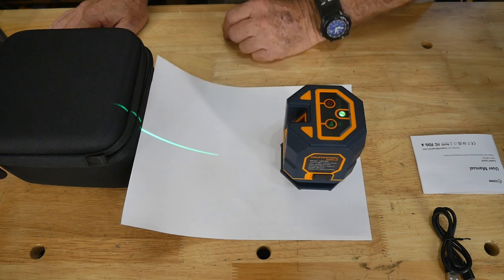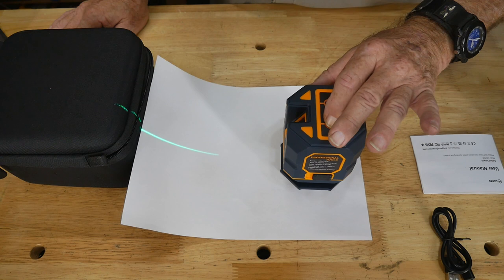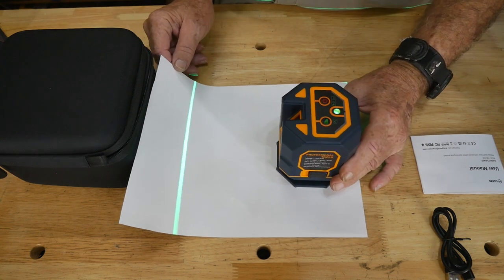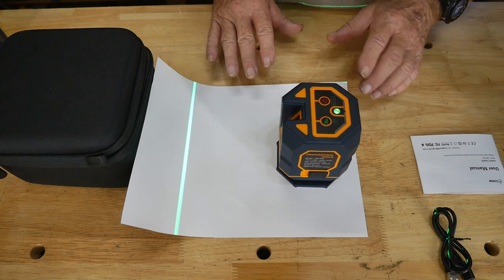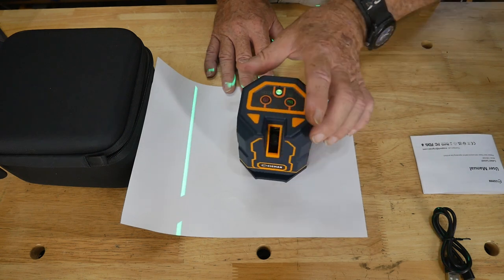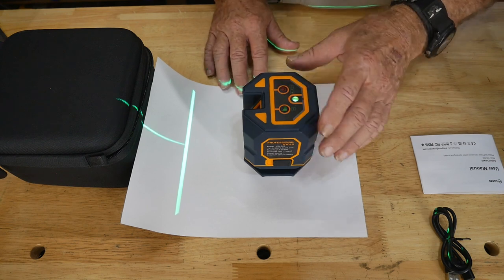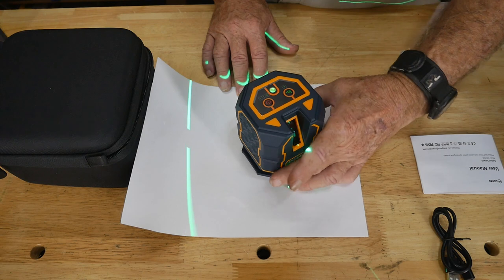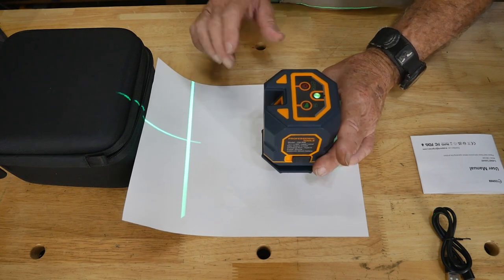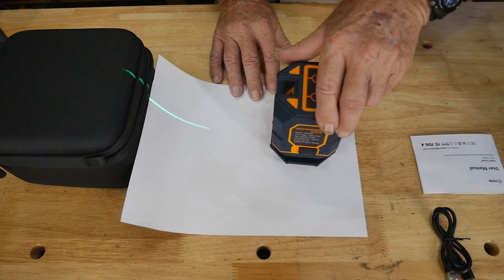Let's try the brightest setting — there it is, your brightest one right there. If you turn the laser around and spin it, you can see the horizontal line goes out in all 360-degree directions. The vertical line is a bit different — it only comes from the front, so you won't get confused. There's the vertical line, and turning it around you can see that — that's pretty cool.